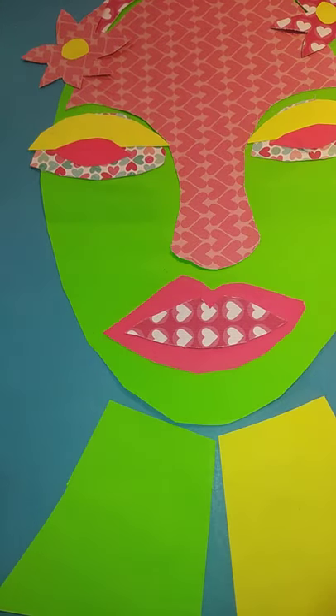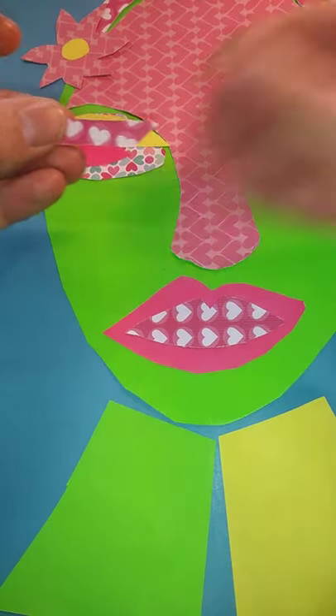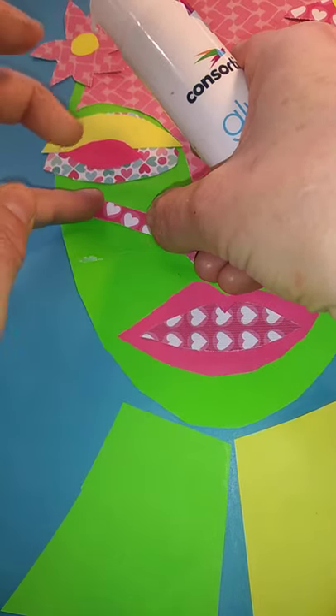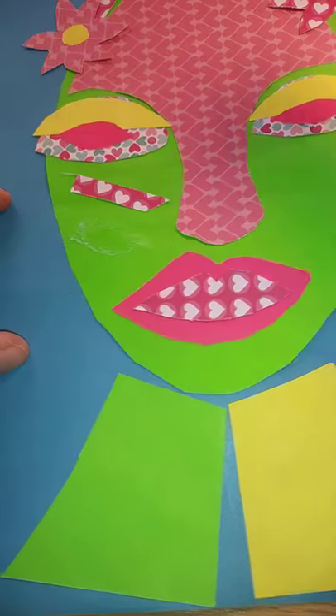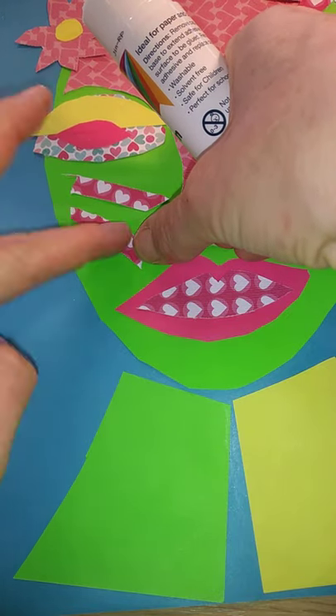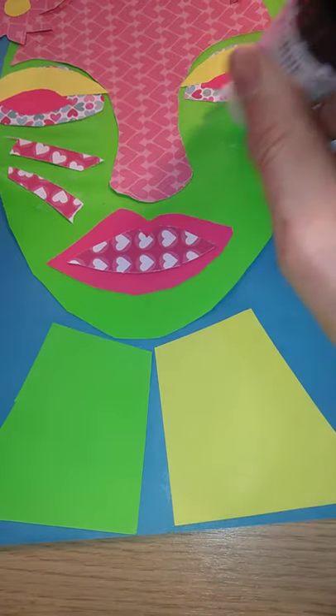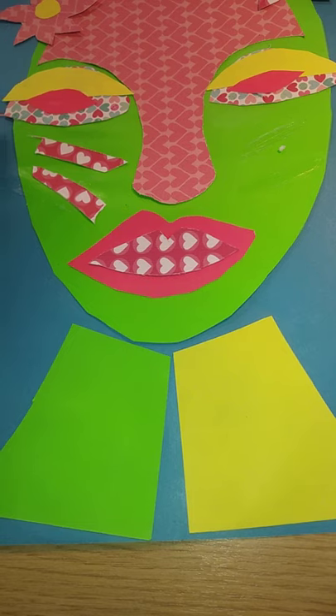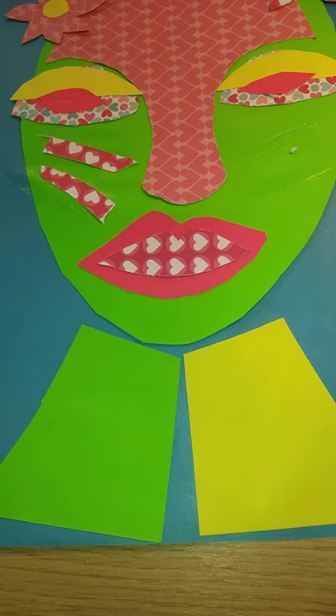If I've got any scraps left, I could add some tribal markings to the cheeks, using the little bits we've cut out and have left over to add some of those African tribal markings. This can be done either in coloured paper or in fabric — if you wanted to do a version just with offcuts of fabric, that would be brilliant.